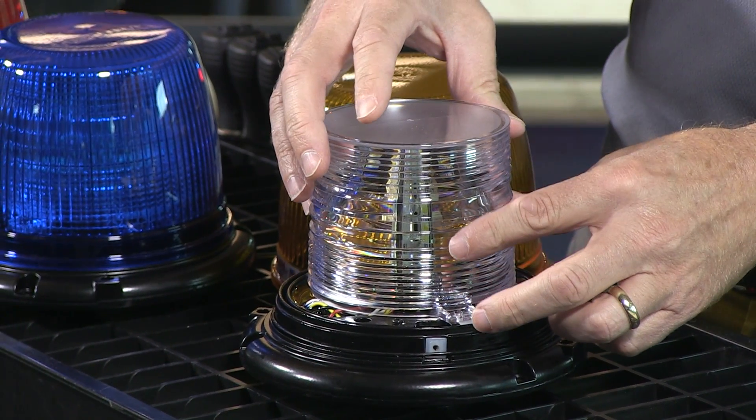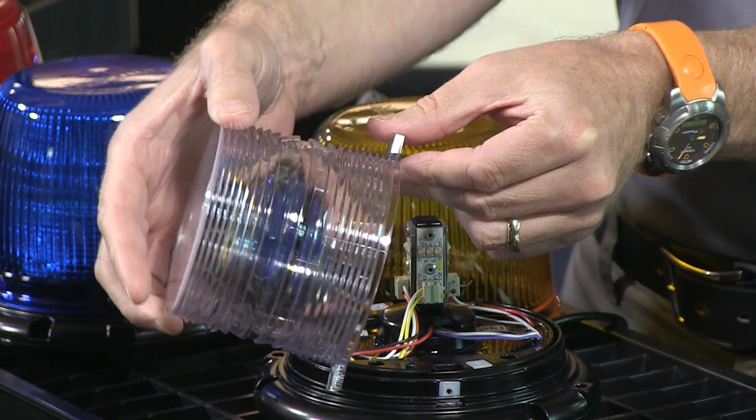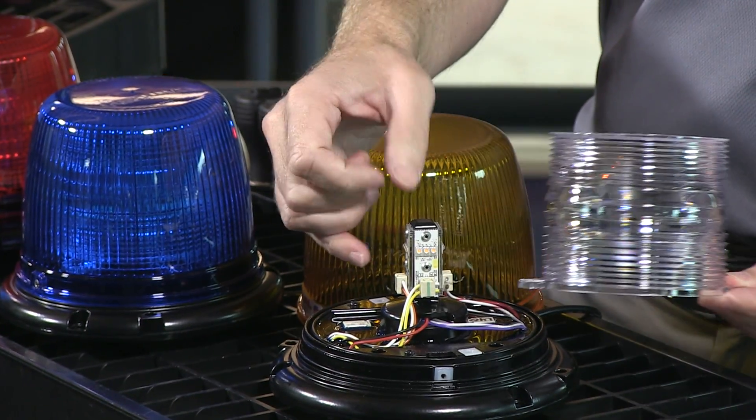With this particular unit, there's an additional diffuser mounted inside here. We'll take that off and you can clearly see here from an optic perspective.